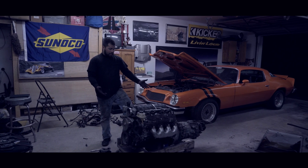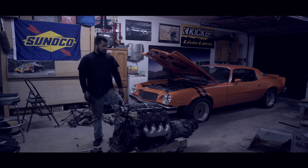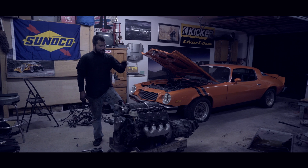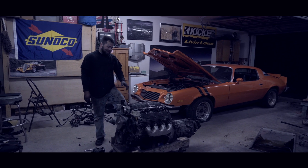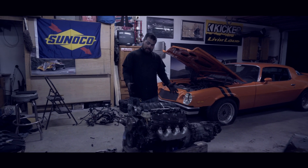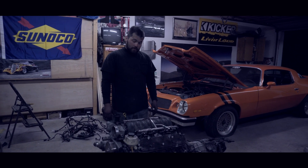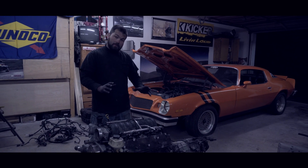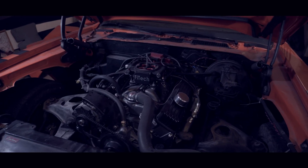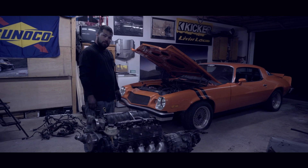Here it is - the LS2 out of the Cadillac! It was quite a challenge to get it out. I believe you'd be better off if you dropped the cradle and pulled it out from the bottom. The next step is we're going to get the engine cleaned up, address any leaks or modifications needed for it to go into the Orange Monster. Once it's completely clean and ready, we'll pull the small block out, pressure wash everything, and put a nice coat of paint on the engine bay.